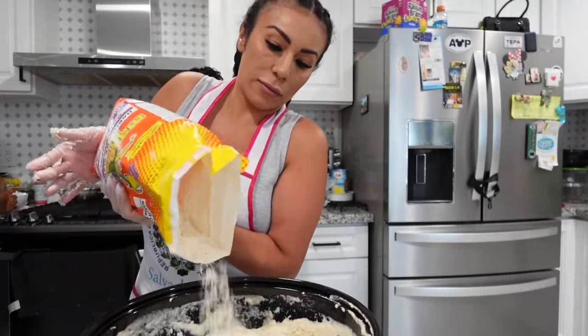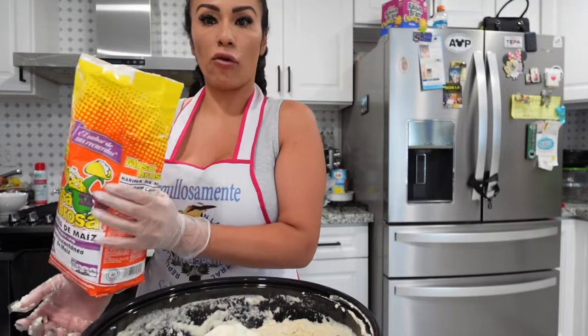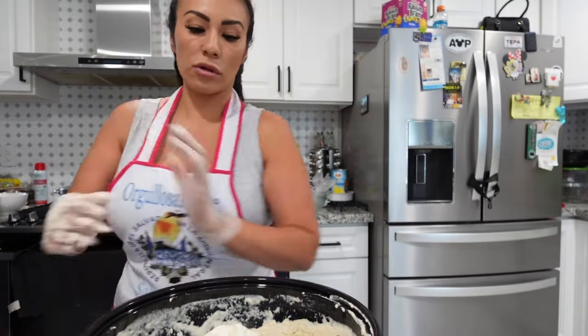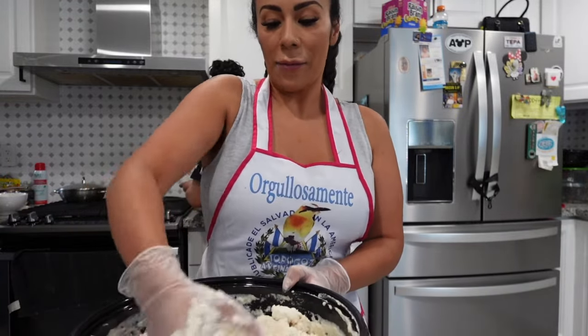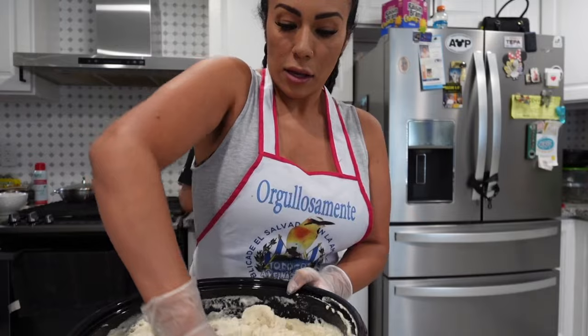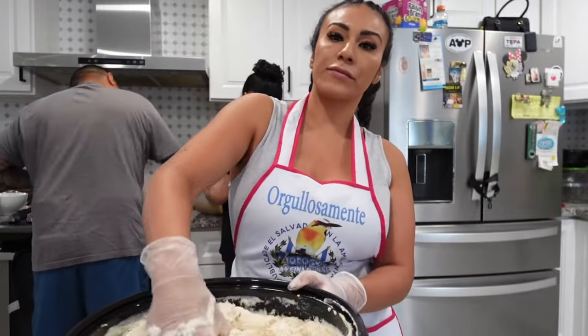Only a little bit more masa. If I need more water I can add it. Okay, it's perfect now!